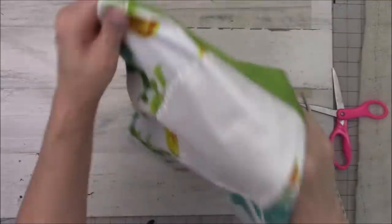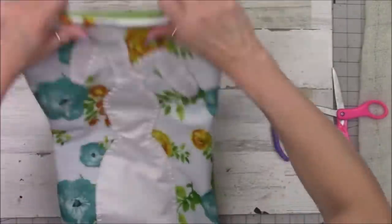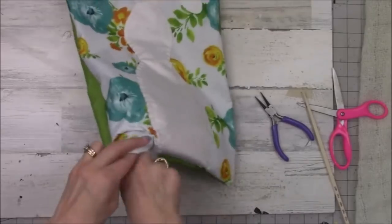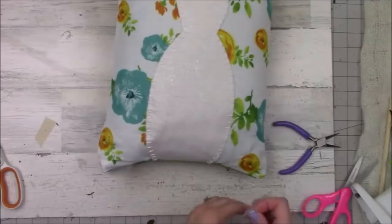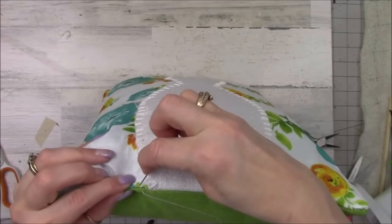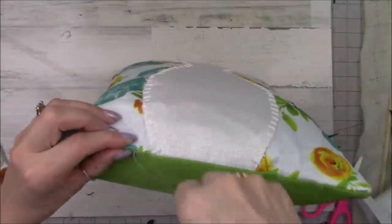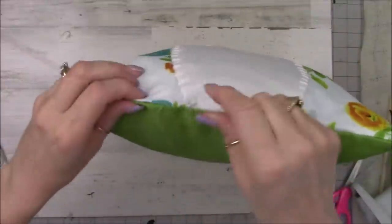Then turn it inside out, just like I'm doing here. It does take some time. I'm adding a little bit of stuffing — I'll do the rest off-camera. Once everything is stuffed, you can hot glue your opening closed if you're a hot gluer, or if you're a sewer, come in with needle and thread, turn your edges in so it's nice and neat, and sew your opening closed. Then finish off our little pillow.